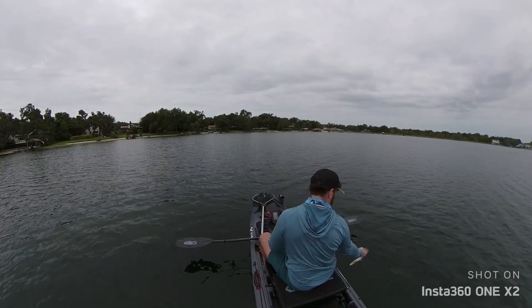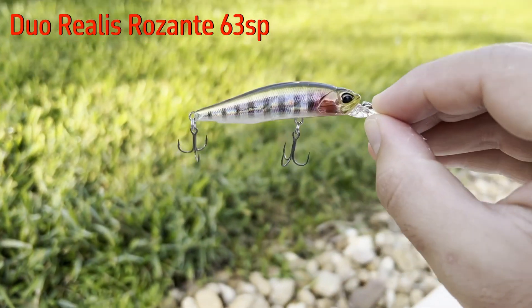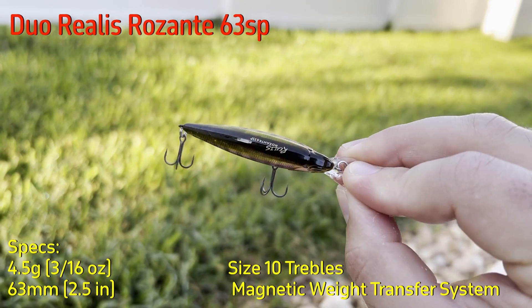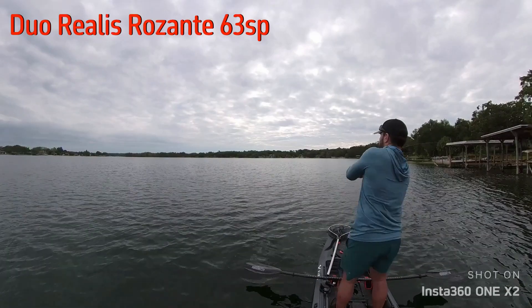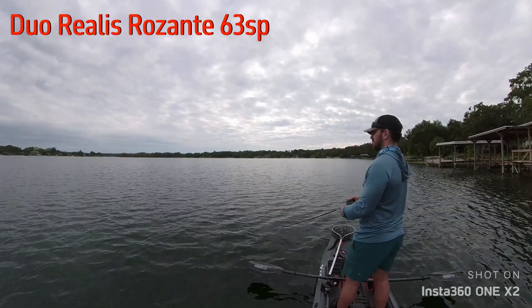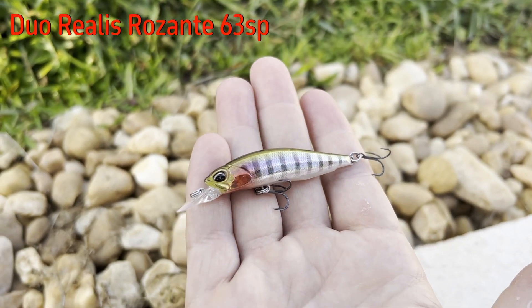The first jerkbait on my list is the Dual Realis Rizzonte 63. This is a very small jerkbait coming in at 63 millimeters or about two and a half inches. It weighs three sixteenths of an ounce, or about four and a half grams on my scale. It has an internal magnetic weight transfer system that makes a serious difference when casting. It comes stock with size 10 trebles and is advertised as a suspending bait, but I would consider it more of a medium float.